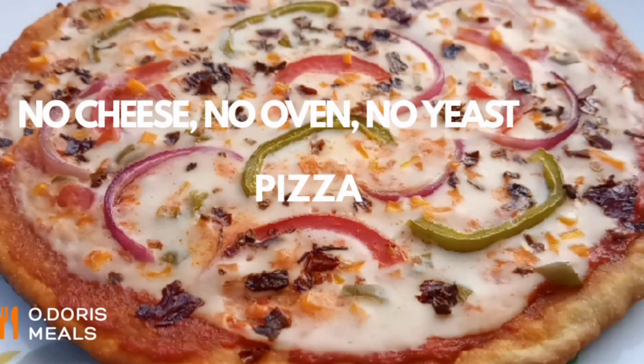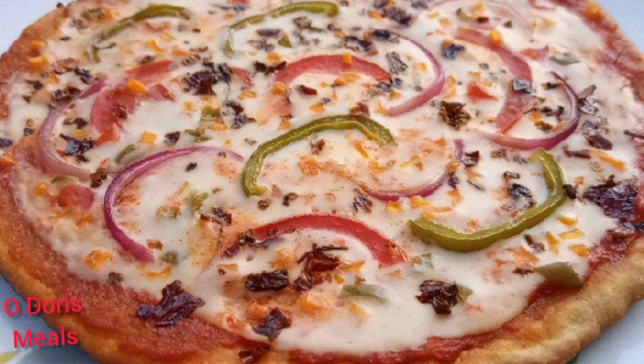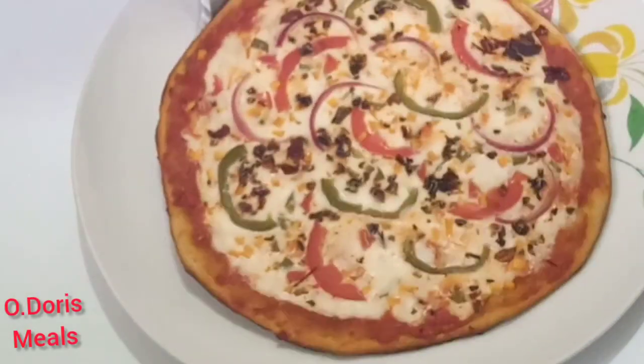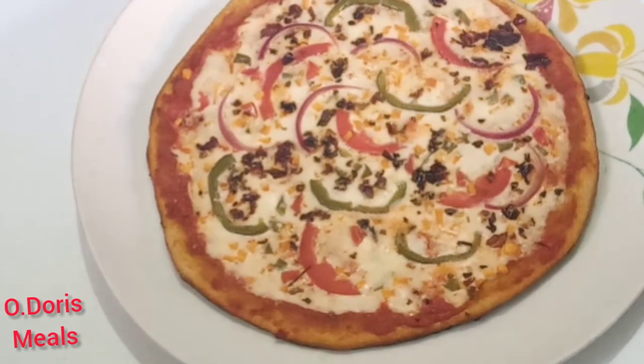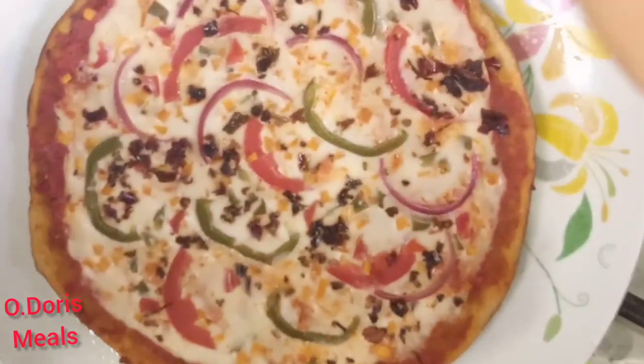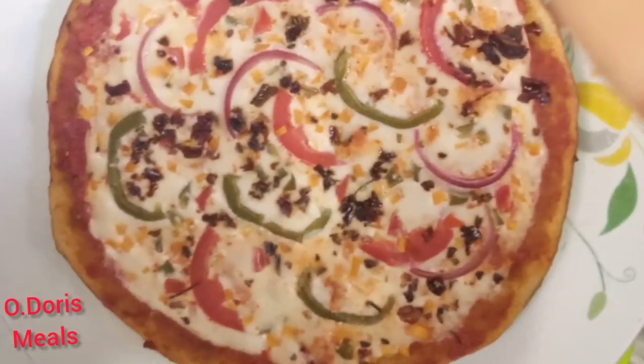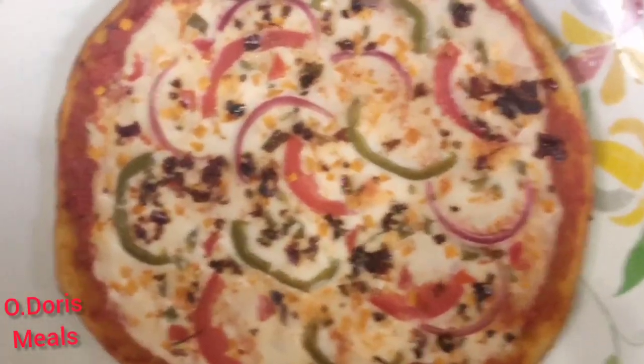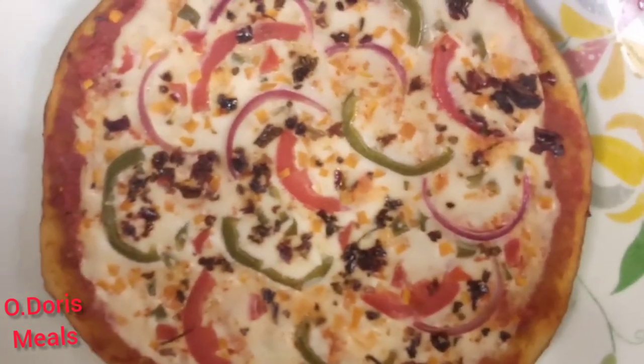Hi guys, welcome back to this channel. This is Doris from Healthy Tasty Meals. If you're new here, you're very much welcome. This channel is all about sharing healthy recipes, their nutritional content, benefits, and demonstrating how you can make your meals in healthier and tastier ways. If you're interested in what I just said, please hit the subscribe button and turn on the bell so you don't miss any of our recipes.